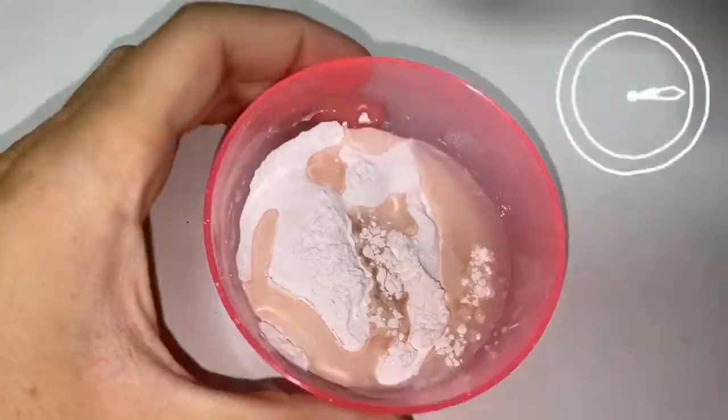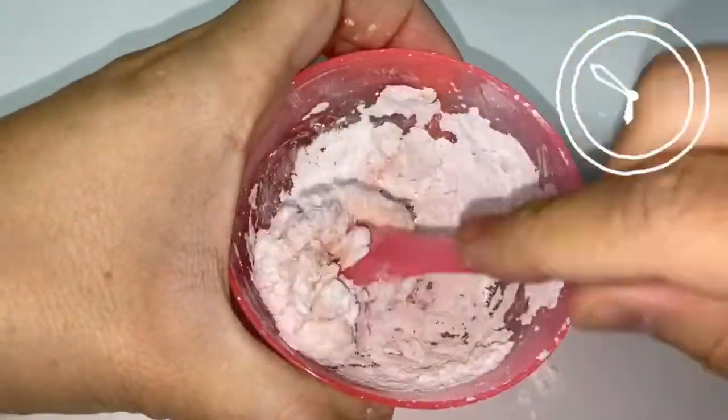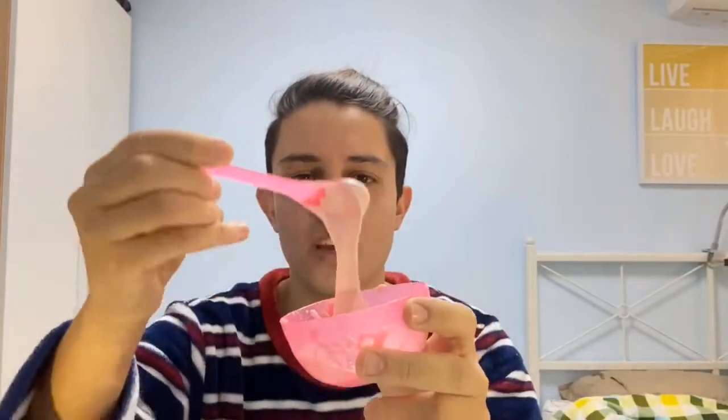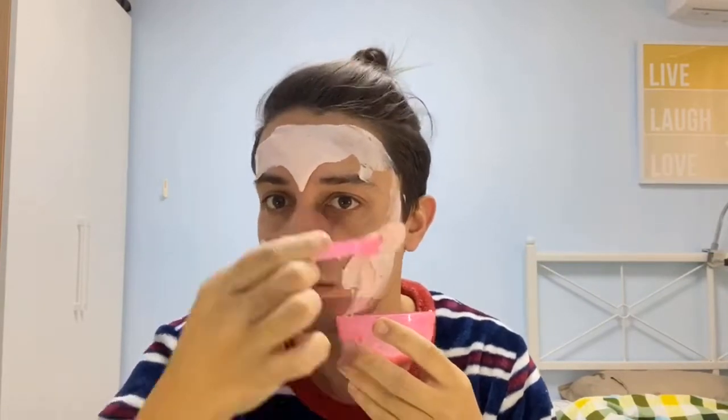Now we need to mix it. Now that it's perfectly mixed, we can apply it to our face. Let's start! Actually, it's pretty cold — I thought it was going to be warm.